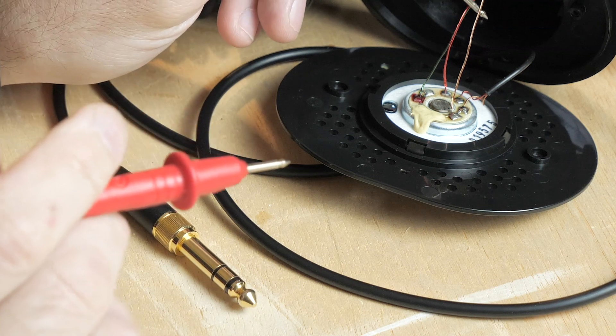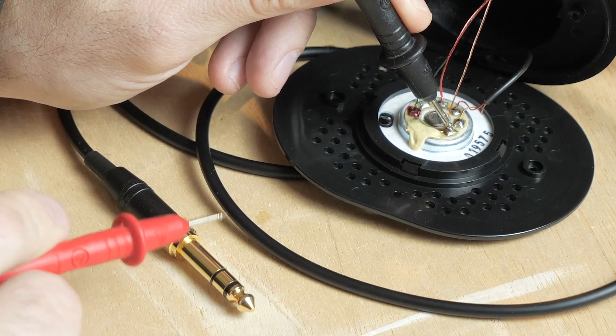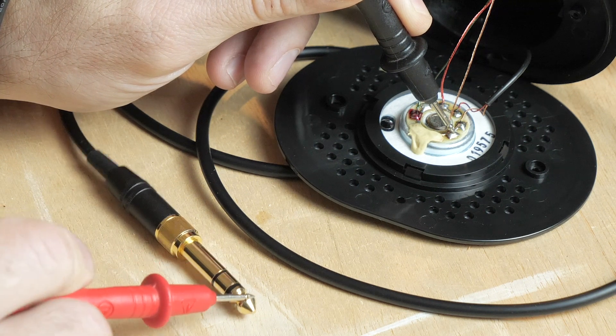Now, seeing as how the green is the left and the red is the right, the gold cable here should be the ground — but let's verify. The gold cable is going to this solder point, so we'll touch that and go verify that it's our ground. Success. Now let's verify that the ground is not touching any of our other conductors. Ground on the sleeve — good. Nothing on the ring. Nothing on the tip.